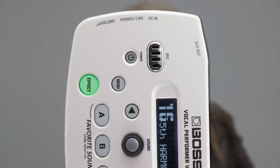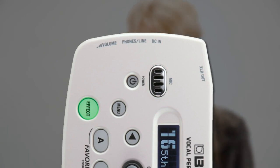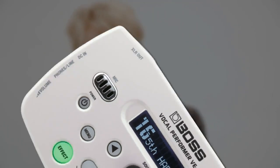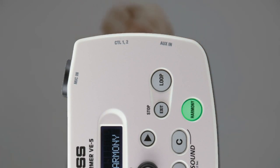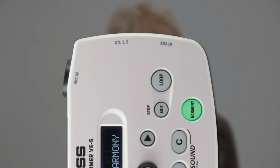Other connections include a headphone output with volume control for personal monitoring, as well as a stereo aux input for connecting an external music player. There are also two optional footswitch jacks for connecting hands-free control of the effects and loop functions.